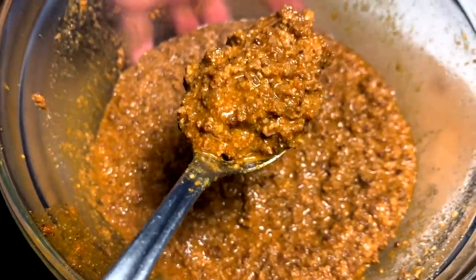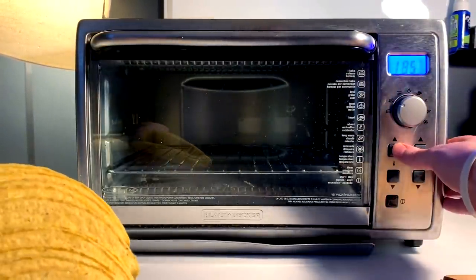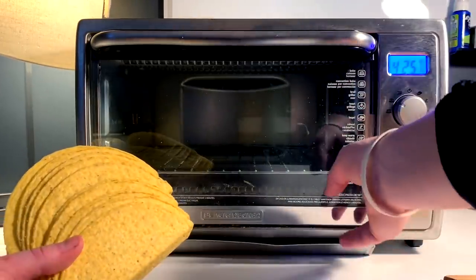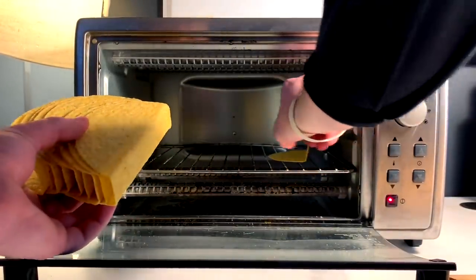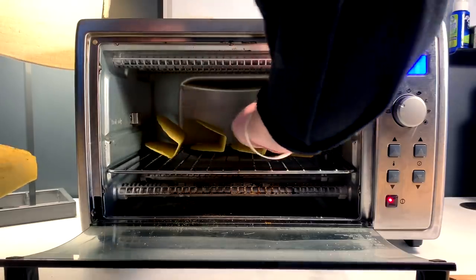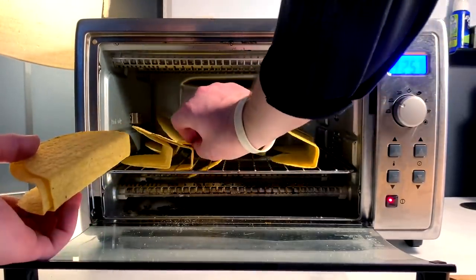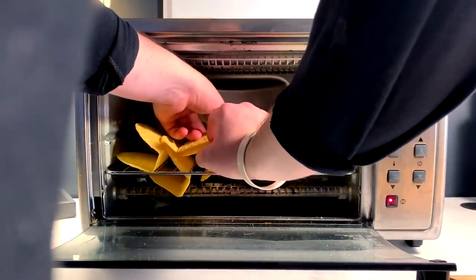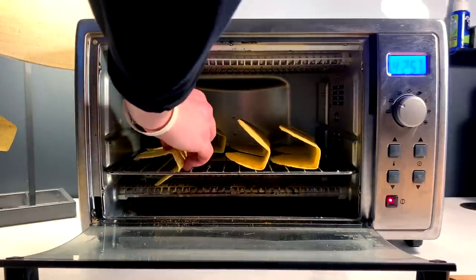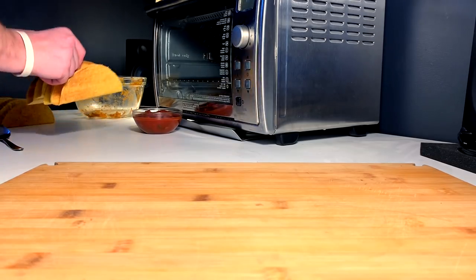Shells are better toasted — duh. So convection, crank her up to 425. We just distribute them amongst the rack, as many as we can fit — hopefully the whole thing. 3, 4, 5, 6, 7, 8 — let's just do 8. Uh-oh — man down, man deep down in the toasting cavern! Oh my God... get, get — yeah, there you go. 8 fits perfect. Let's go ahead and get these dressed for the ball.